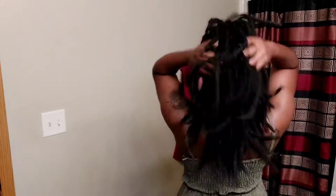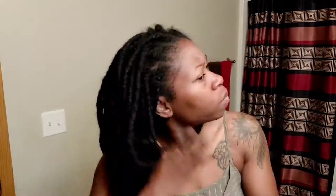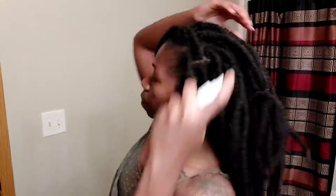This is gonna be very cute, I can see it. Alrighty guys, let's just jump right in. The first thing I'm doing is taking down my little makeshift bun and shaking my hair out. That is rose and aloe vera water that I made. It's always a great idea to moisturize your hair before you do any type of style — it is essential.